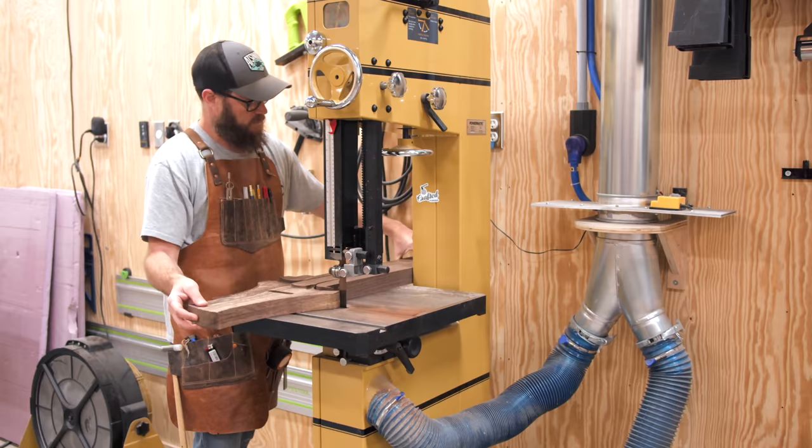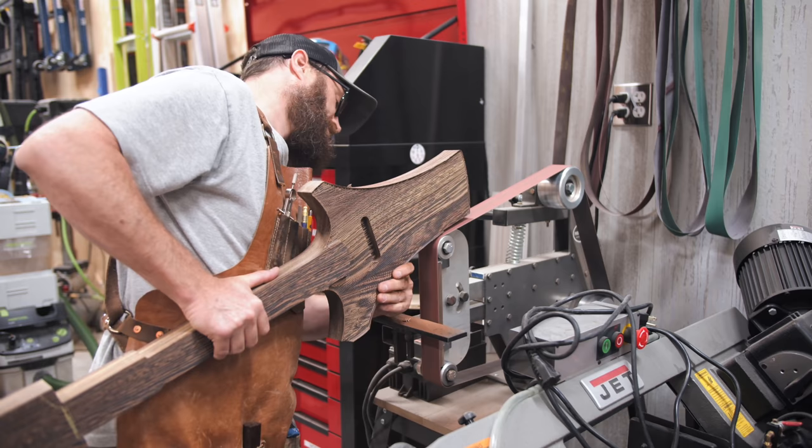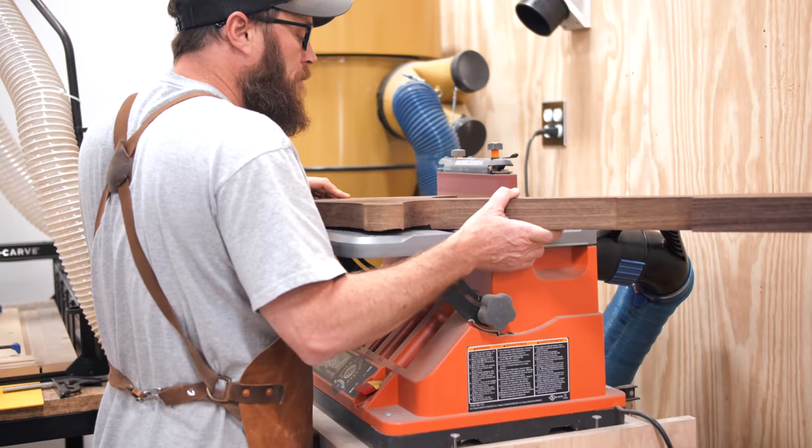With the fretboard shaped, we could move back to the body and neck and continue refining the shape, starting with removing the bulk of the material from the neck and headstock where the CNC couldn't reach. Next, we could refine the curves on the side of the body a bit, and Grant is a big fan of sanders, since he works with a lot of curves in his work. After working at the belt grinder, Grant then further refined the shape with the oscillating belt sander.